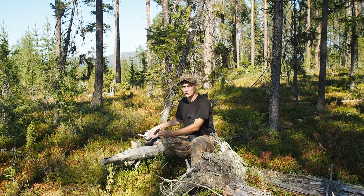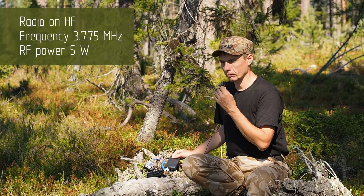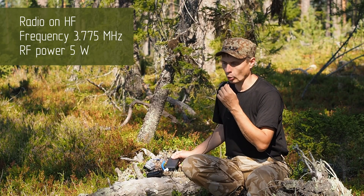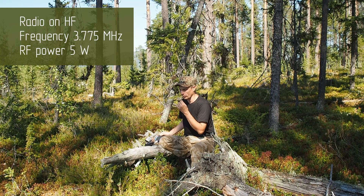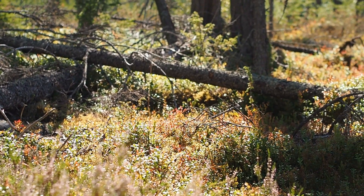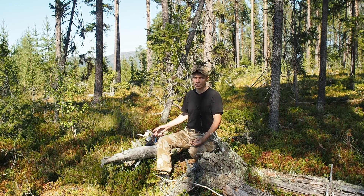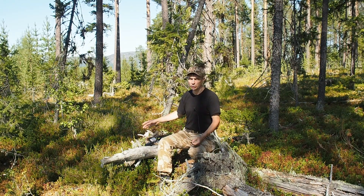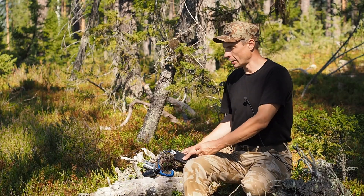If I just made a connection without showing you, I would use the internal microphone without a loudspeaker. I am now calling on the 7 MHz range: UA3TLB, UA3TLB, UA3TLB... A response is heard — very brief, but a contact was made.